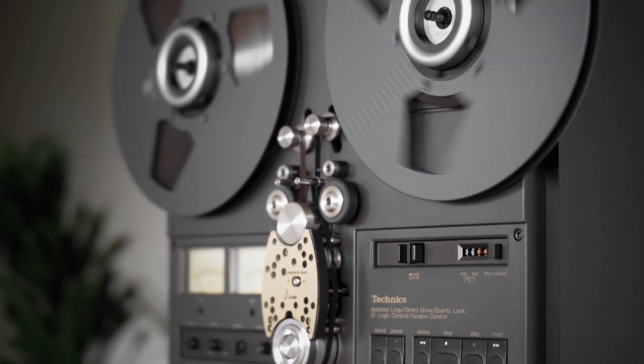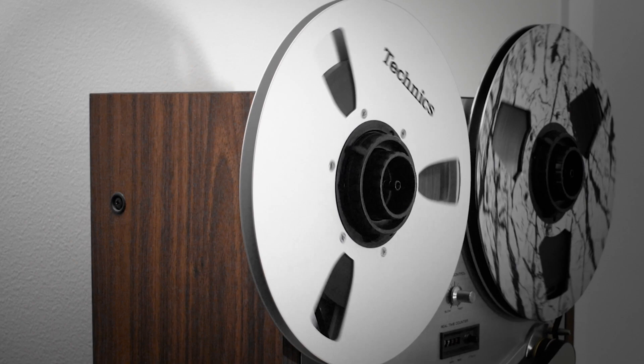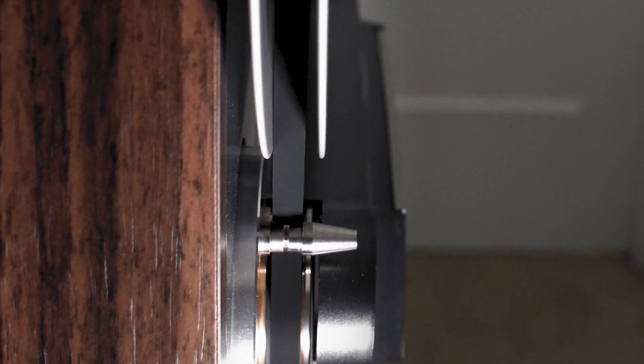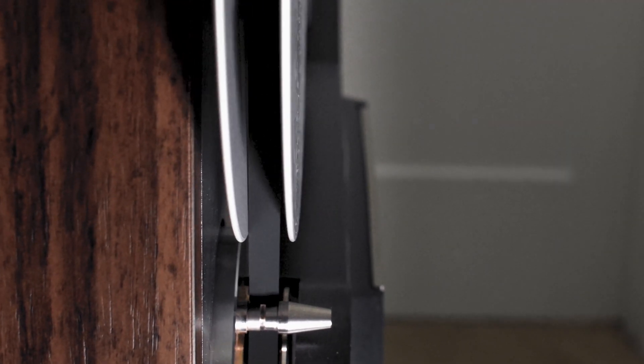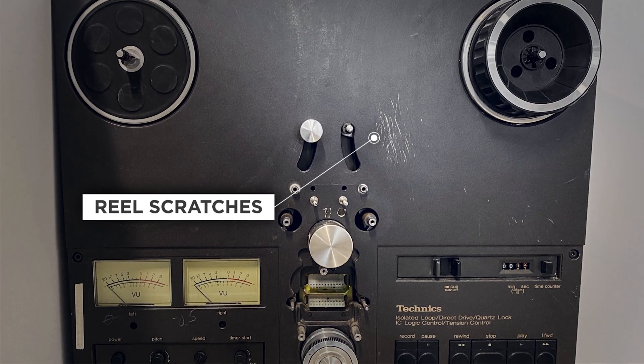The hub is the center of gravity for a reel, so if the hub isn't perfectly in balance, it puts the whole reel out of balance. This can contribute to wow or frequency wobble, it adds wear to the motors, and can result in scratches on the deck surface.